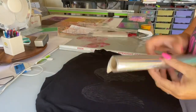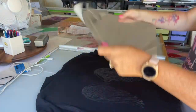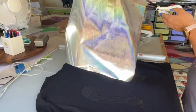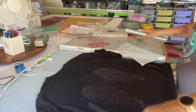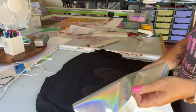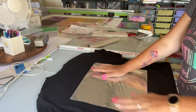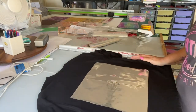I've decided to use silver weave on Chris's shirt. I'm just going to cut what I need. It's pattern side up. I'll be back once I've heated it on.